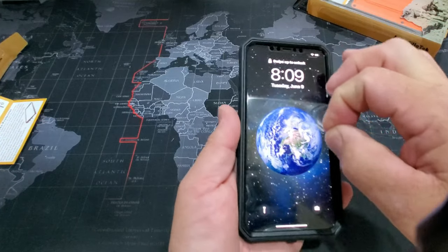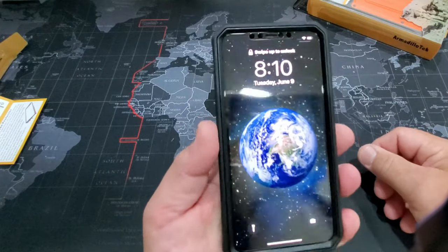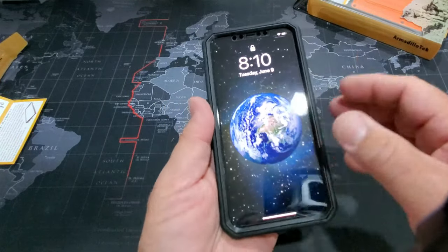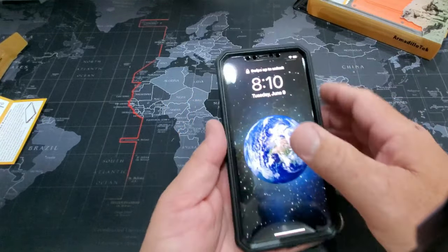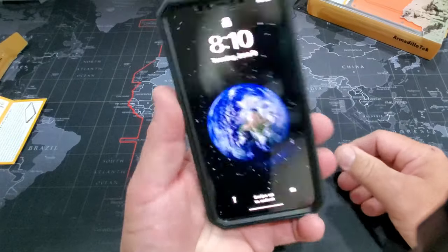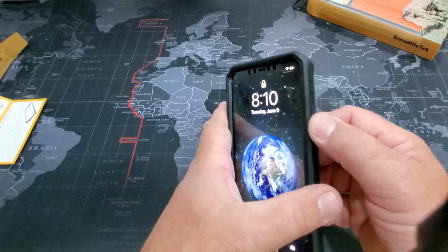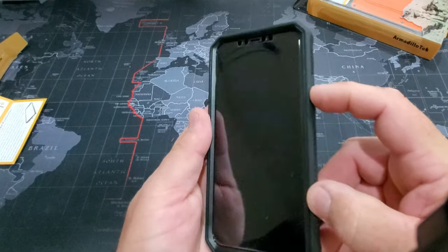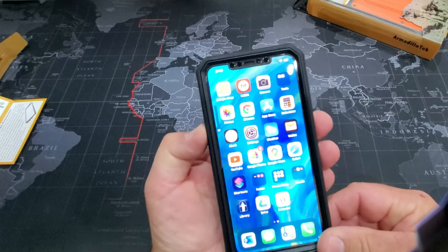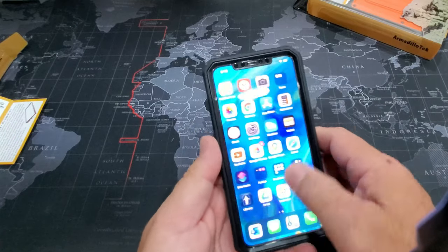Let's peel off that film. This phone currently has a tempered glass screen protector on it, and it also has the case screen protector that it comes with. I'm probably going to remove the tempered glass, because I don't really care for those much — I really like the screen protector that comes on the case itself. You can see all the buttons work: power button, and then volume up and down. The screen works just fine.